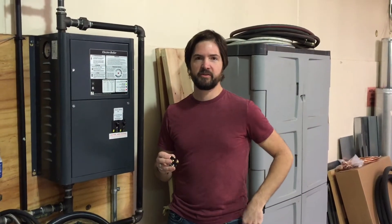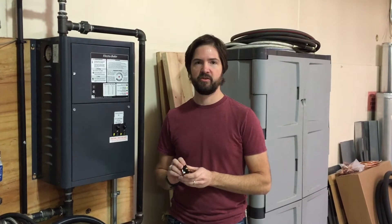Hi, my name is Tom Peanley. I'm with Electro Industries and today we're going to be talking about the manual limit controls used in our boiler products. From time to time we can have a failure such as a pump fail or maybe a relay fail that causes this limit to trip.